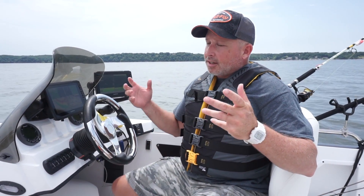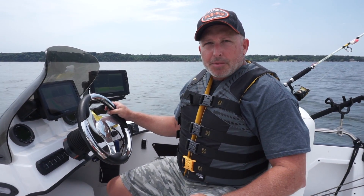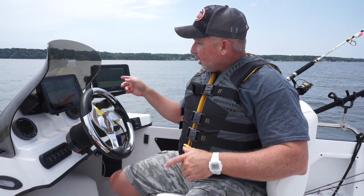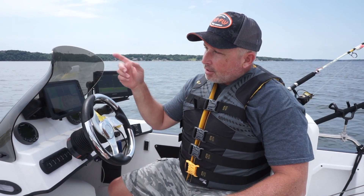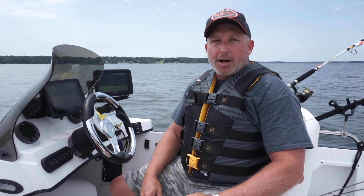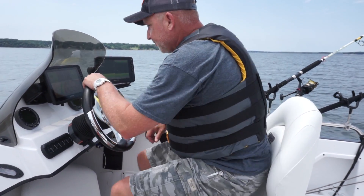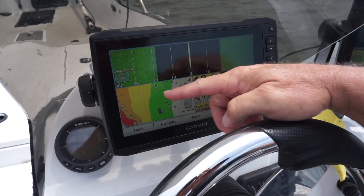I'm out here in the new 196 Charger V-Mag and I've got some Garmin electronics. My son Hayden's helping me do the video — I'm going to have him film this as we drive over this brush pile right here. We're going to look and see if there's some crappie in there, then I'm going to jump up there with the Garmin LiveScope, drop some minnows in that brush pile, and see if we can pick off a few. Come on, let's go fishing.